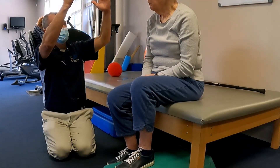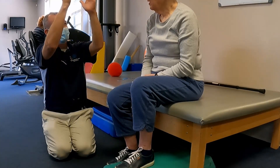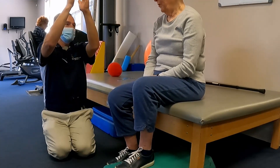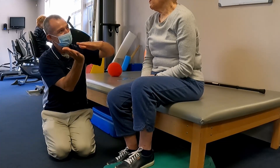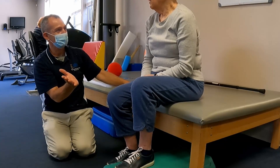I want you to do the same thing when you're coming down, because right now you're coming down more vertical and then flopping back. As you come down, think of bending over a little more to counterbalance, so that your bottom comes down a little softer.